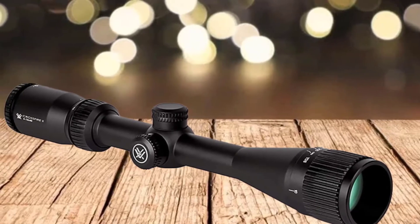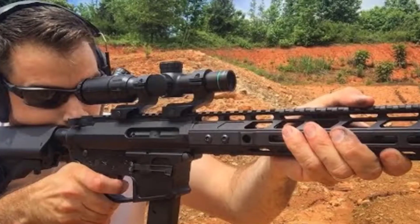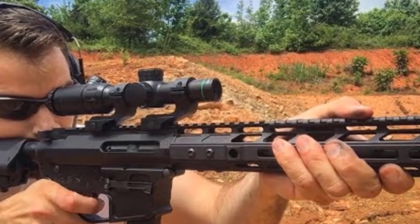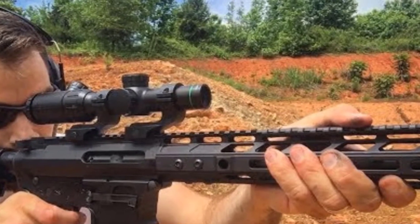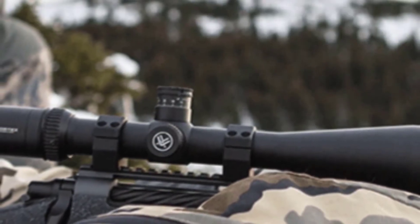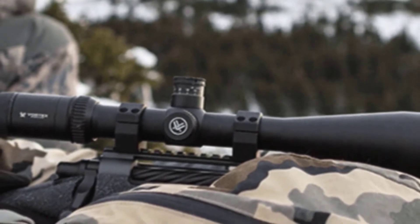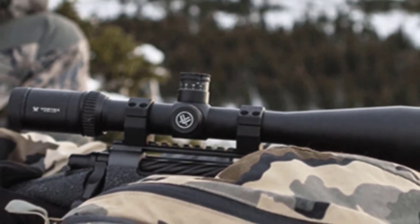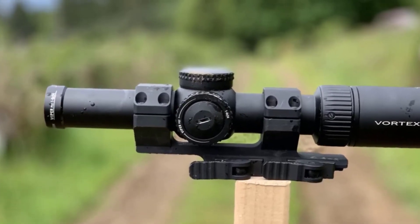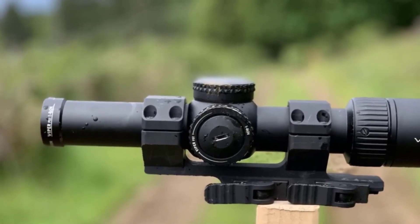The rifle scope is reliable and we can count on its fully multi-coated lenses for bright views. It also has a long eye relief, offering better safety to prevent injury to the eyebrow from heavy recoils. We can count on its ultra-forgiving eye box to get a quick sight picture without any hassles. It also has finger-adjustable capped reset turrets with MOA clicks, which we can easily reset to zero after sighting in.